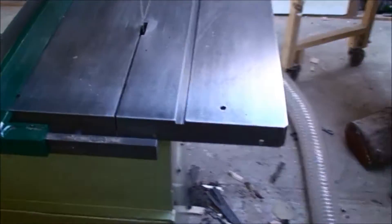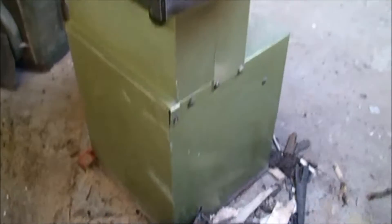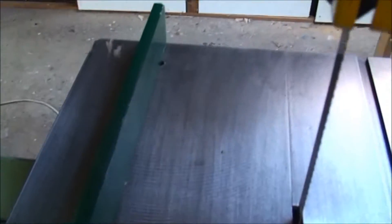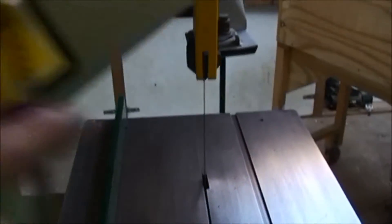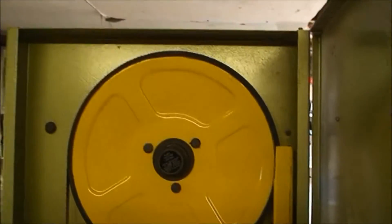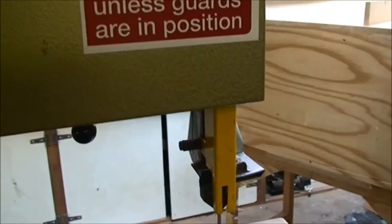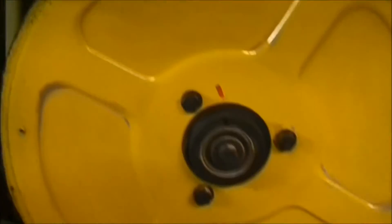I picked this one up off eBay. You can see it's in lovely condition — absolutely lovely condition. It's actually hardly used. If you look at the bed on that, it's hardly been used at all, and I think it originally came out of a college. You can see the condition of it inside — it's mint, absolutely mint. The bottom wheel, the tires on it, they're just like brand new.